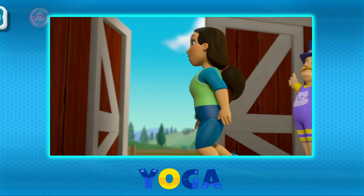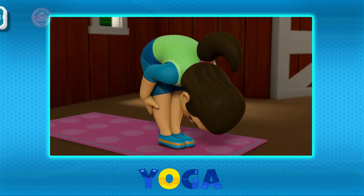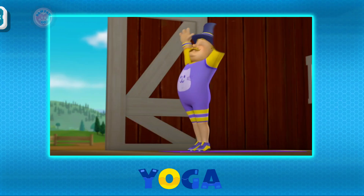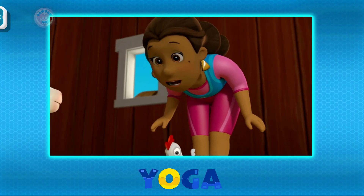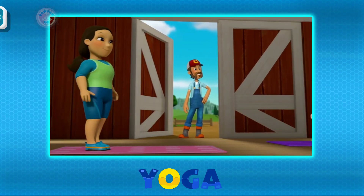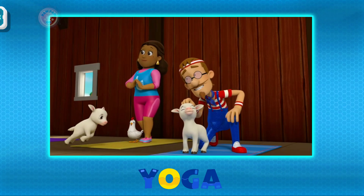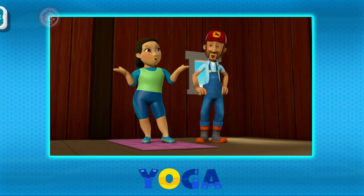Welcome to yoga class! Now let's breathe in and bend into our first pose! A baby goat? Sorry folks, I'll get these little rascals out of your hair! But they are so cute! Oh, let them stay! Okay then, let's give goat yoga a try!